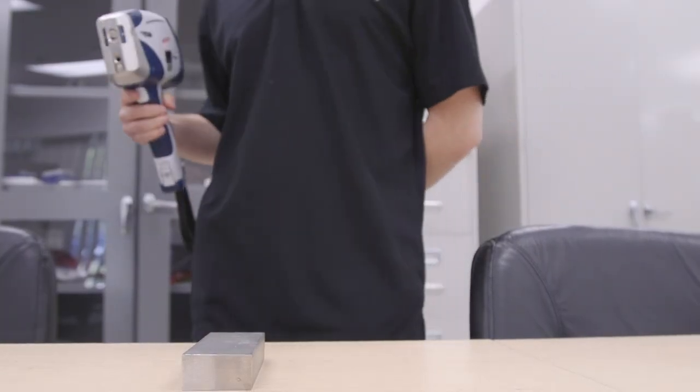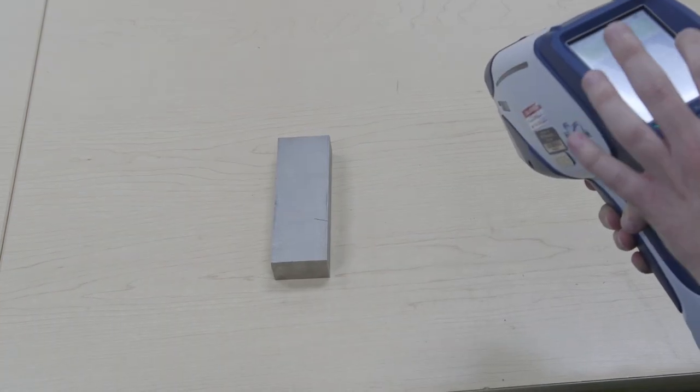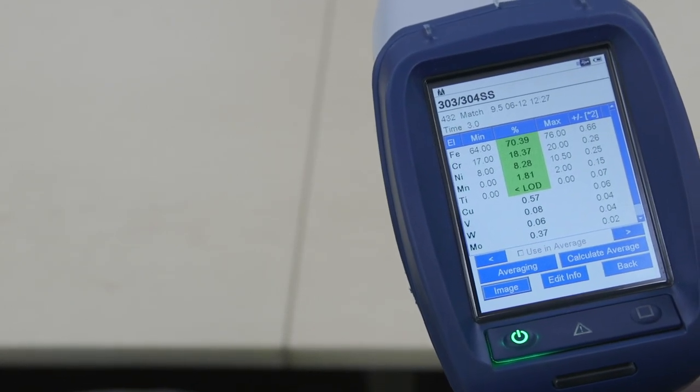The results from the XRF gun give us a table of elemental composition and allow us to positively identify a material, which helps us determine laser processing parameters. We can inspect these parts at a macro level as well as at a micro level, getting very detailed information in terms of anything that the laser may be doing to the samples.